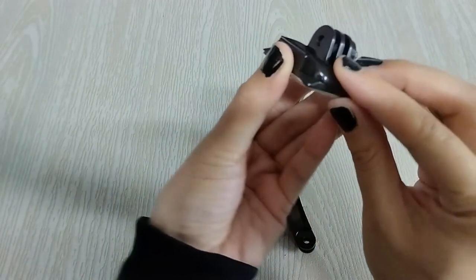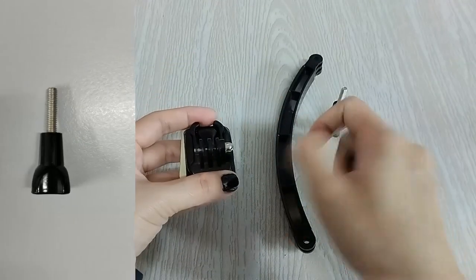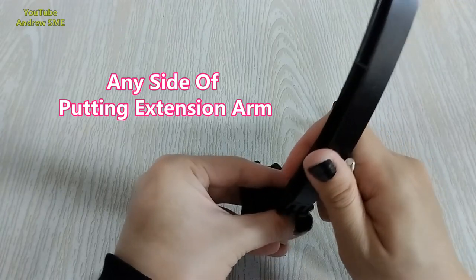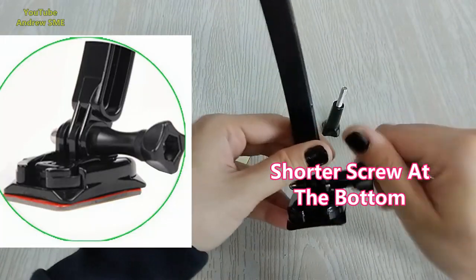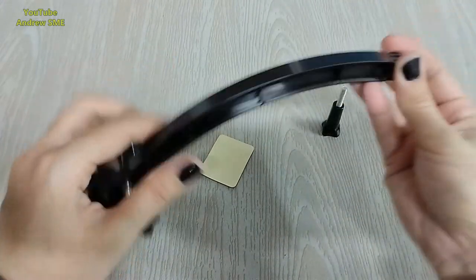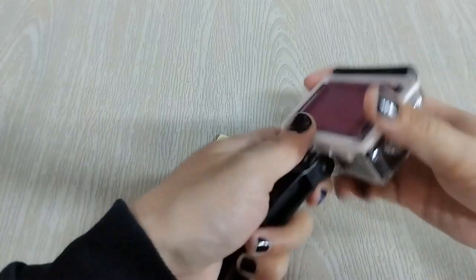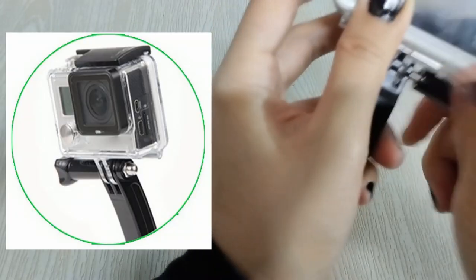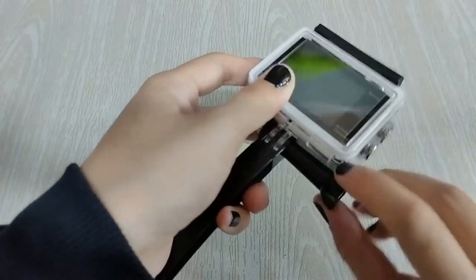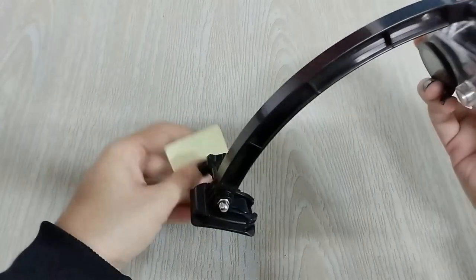Then you have to screw it using the shorter screw — this one is called the extension arm. Use the short screw to lock it here. After that, attach your GoPro camera just like that and lock it. You are set, and your camera will be facing like this.